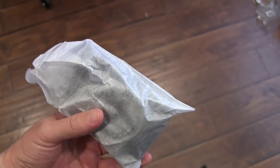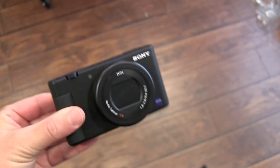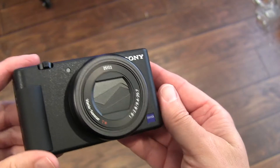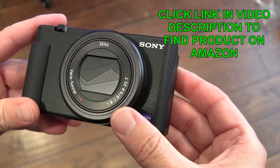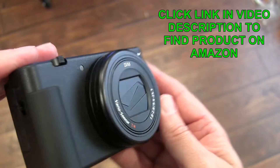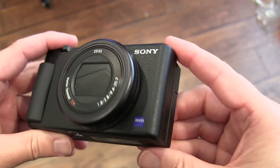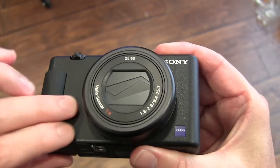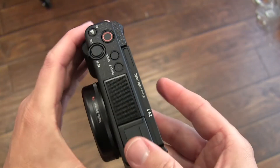Now let's look at the camera, because that's probably what you want to see the most and what I'm most excited to see. There it is. You can see you've got the Zeiss lens — 1.8 to 2.8 aperture. I'm not a professional photographer, obviously a vlogger, but not a professional photographer. It's a really nice, rugged camera with a matte finish. It feels solid in the hand — not cheap plastic.